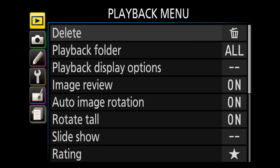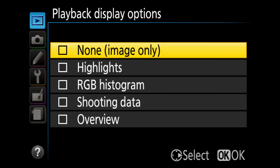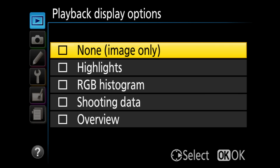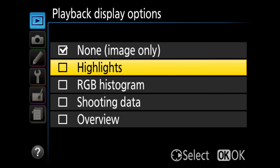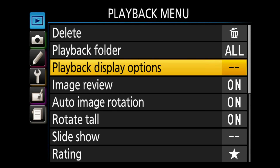In the playback menu: Delete — I'm not a fan of deleting pictures on the camera. Playback folder — 'play all' is fine. For playback display options, I turn on highlights — those are the blinky things on the back — plus shooting data and overview. Hit OK to save. Image review I turn off, meaning the picture doesn't pop up on the screen after you shoot — this keeps you from missing shots by constantly chimping.